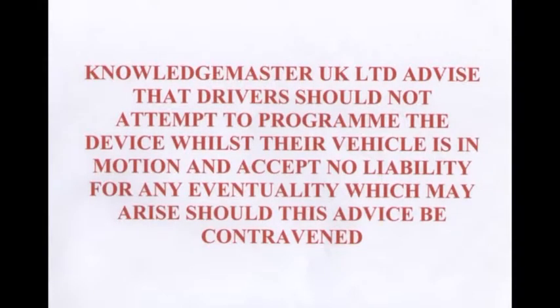Knowledge Master UK Ltd advised that drivers should not attempt to program the device whilst their vehicle is in motion, and accept no liability for any eventuality which may arise should this advice be contravened.